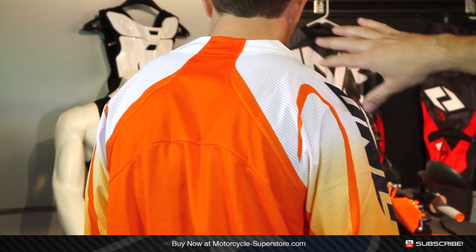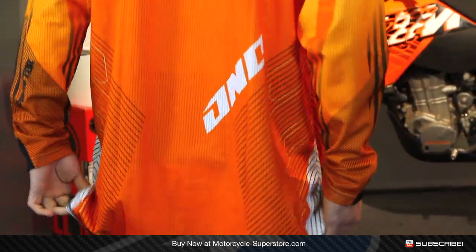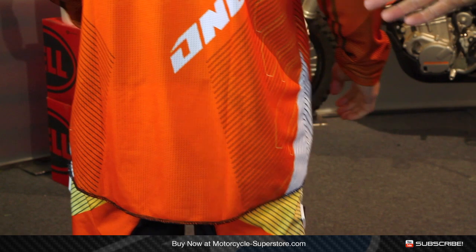You can see the different panel construction here. If you untuck it, you can see just how long the tail portion is. This is going to help keep it tucked in when you're moving around very aggressively on the motorcycle — a nice feature.